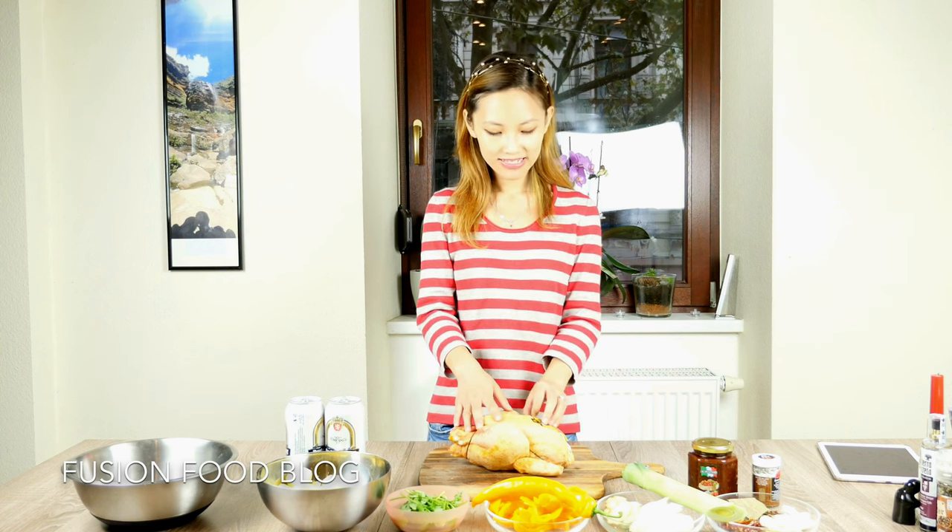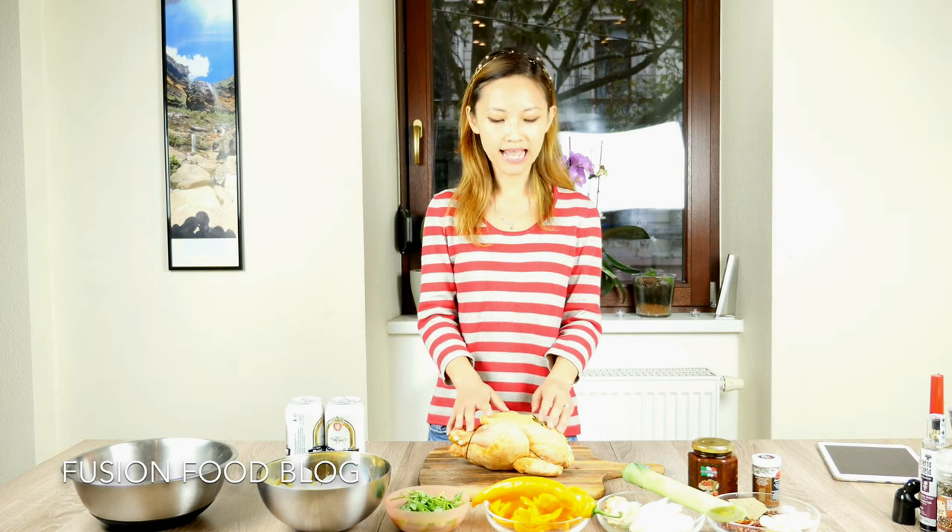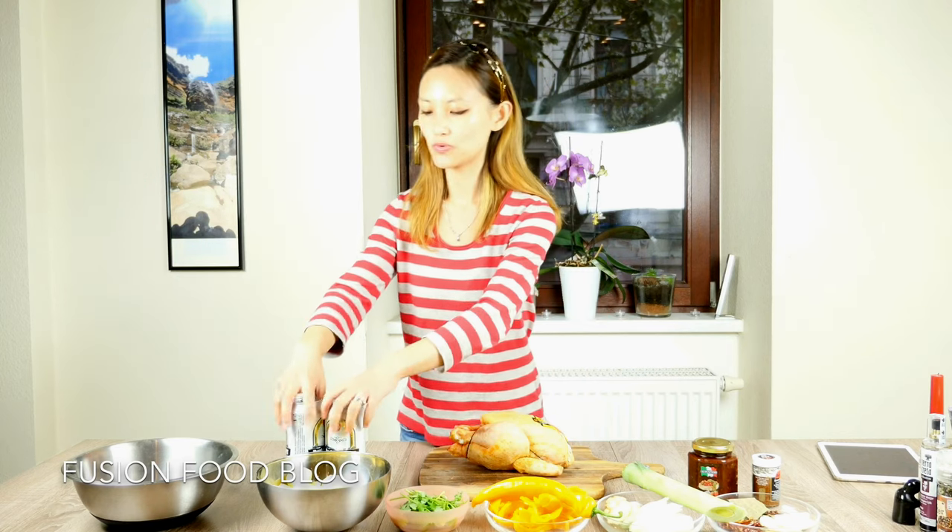It has Sichuan chili peppercorns and Douban Jiang, which is spicy. And also cumin powder and beer from the Western part of China. We need a chicken which is over 1 kg. Here I have a huge chicken from France, about 1.5 kg. We have to cut it to small pieces in order to cook it. I also made some pork noodle — we're going to put it in the big plate chicken later. There are many different recipes out there, I'm just making a variation using beer.